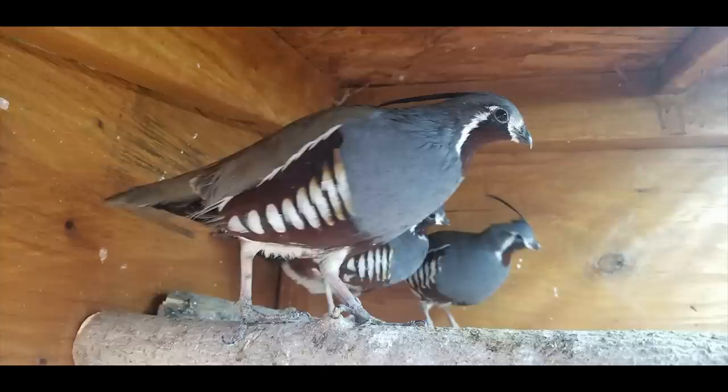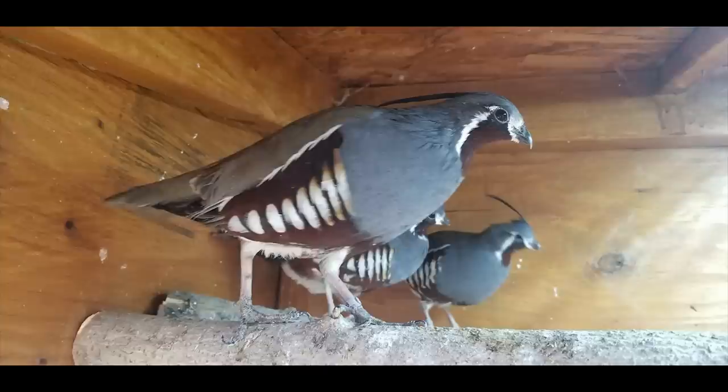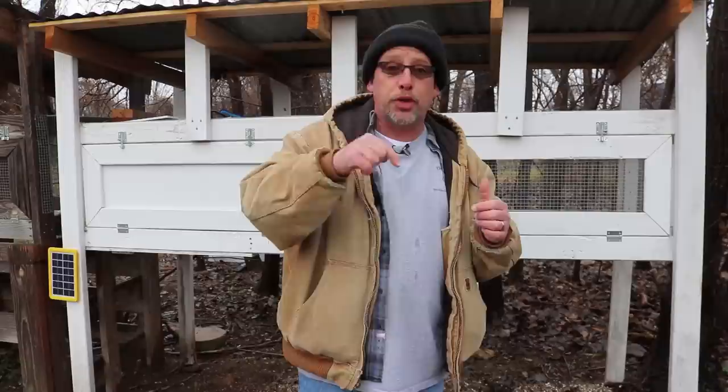Another species of New World quail that's not really all that common is the mountain quail. These are very pretty, very unique birds found in the mountainous regions of Colorado, Wyoming, and that area — native to the United States, so you'll need a permit to raise them. They can be pretty difficult to raise, actually. The babies usually require hand feeding until they learn how to feed on their own. They're very similar to Bobwhites or Gambel's quail — they take about six months to mature and can be aggressive if you try to keep more than just pairs during the breeding season. They are the largest of the native quail to the United States, averaging around nine ounces when fully mature.